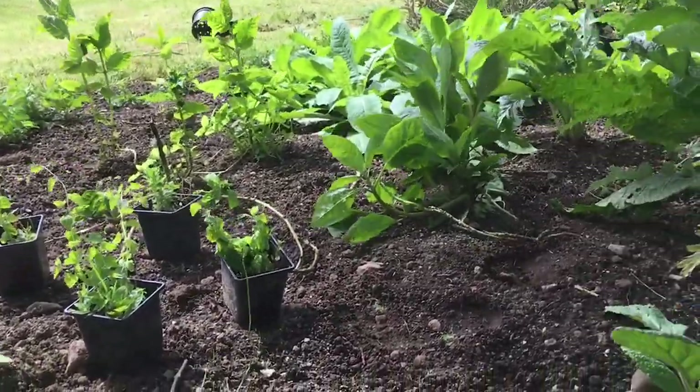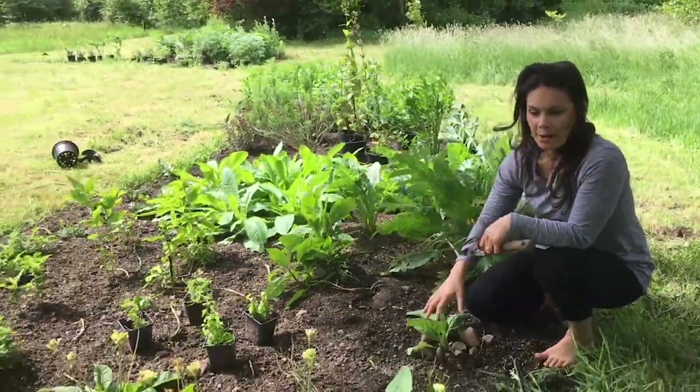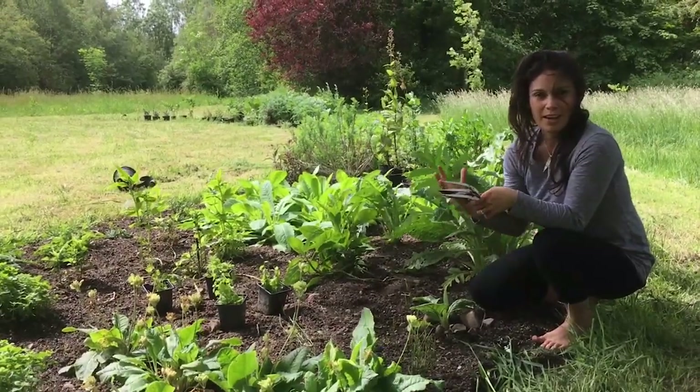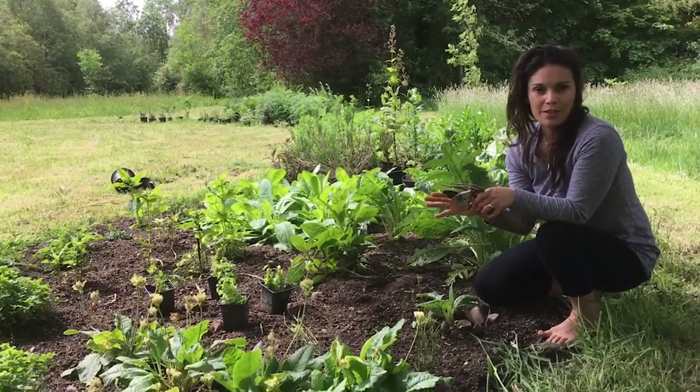I just wanted to show you a little bit of what was happening in the garden at the moment. Some of these plants won't be at their full height or in full beauty this year while they're settling in, but I will do a few more videos from the garden over the summer months.